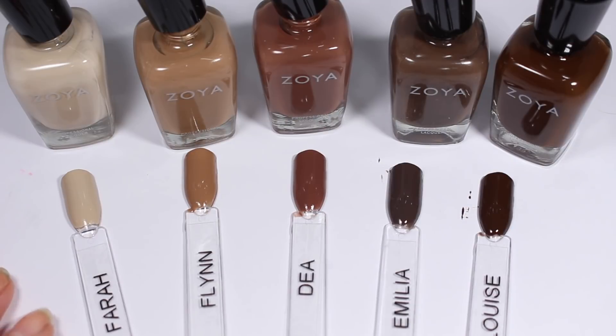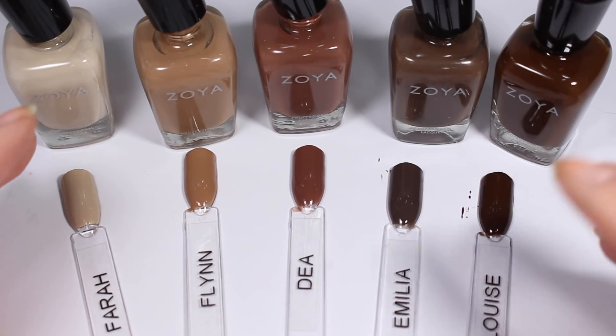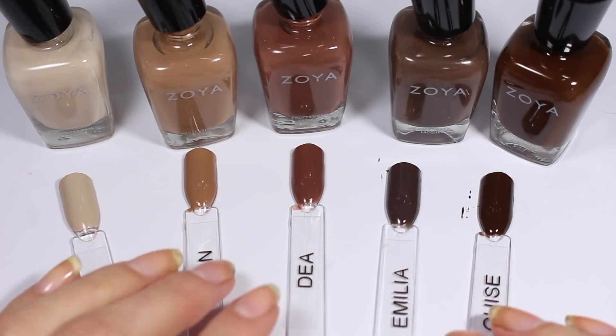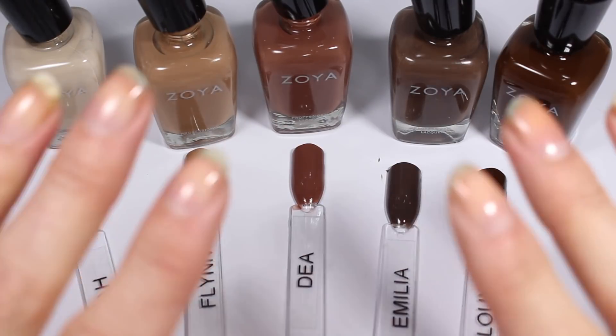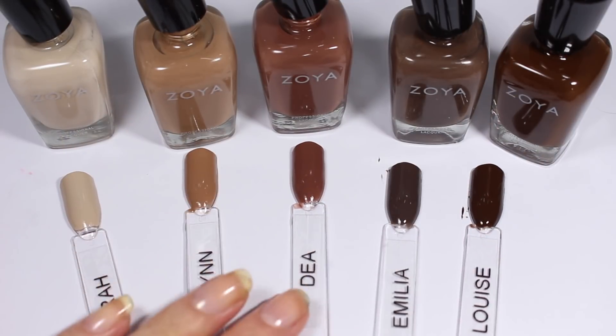That was my last set — thank you so much for watching. I hope you enjoyed this video. Maybe there's a polish here that you hadn't seen before that you're excited about — if so, let me know down below. I have some other Earth Day haul polishes that I need to swatch, and when I get my tape in I will film another video doing that. So stay tuned, and as always, I can't wait to see you the next time we sit down to hang out and chat about nail polish. Bye!